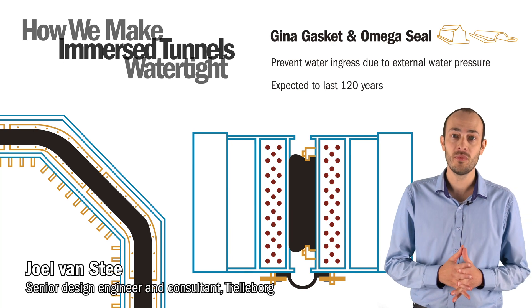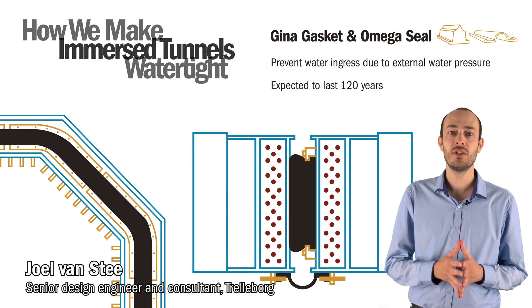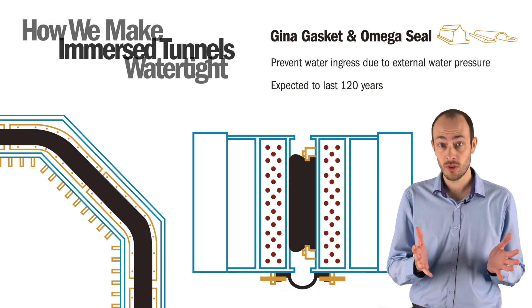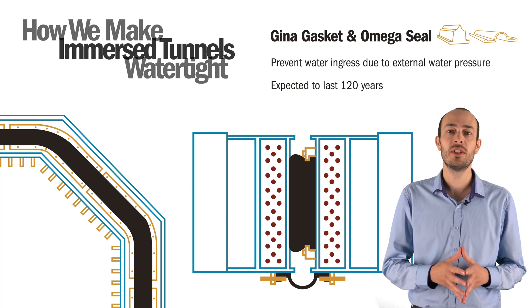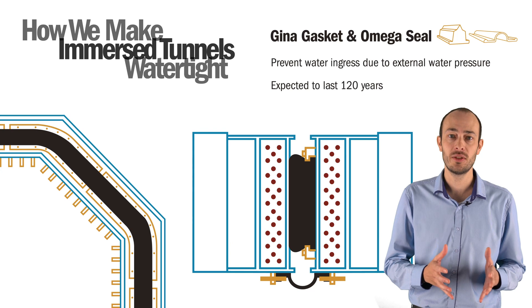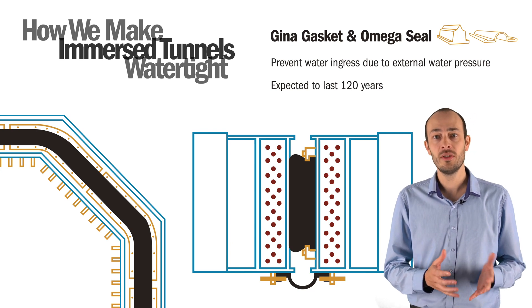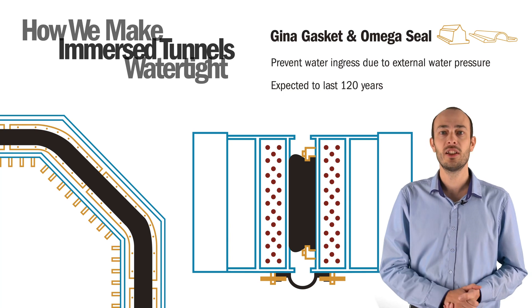The GINA gasket and Omega seal are used between the tunnel elements of immersed tunnels to prevent water ingress due to external water pressure. This combination not only allows for watertight sealing, but also for the transfer of hydrostatic loads and movements between the tunnel ends due to soil sediment, creep of concrete, temperature effects, and of course seismic activity.